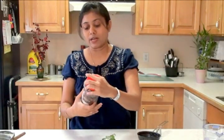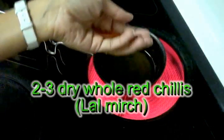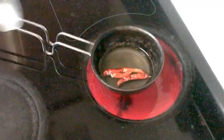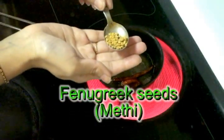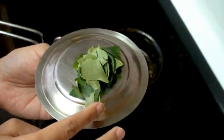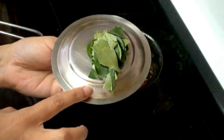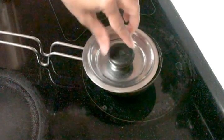Now I'm going to prepare the tarka. I have fresh curry leaves (mito limro), whole dry red chilies, mustard seeds, cumin seeds, and fenugreek seeds (methi). The oil is heating up. I'm adding the red chilies — these are optional, leave them out if you don't have them. Flip the chilies with a spoon, then add the mustard seeds, fenugreek seeds, and cumin seeds. Turn off the stove, add the curry leaves, and cover immediately so they don't splatter all over the stove.